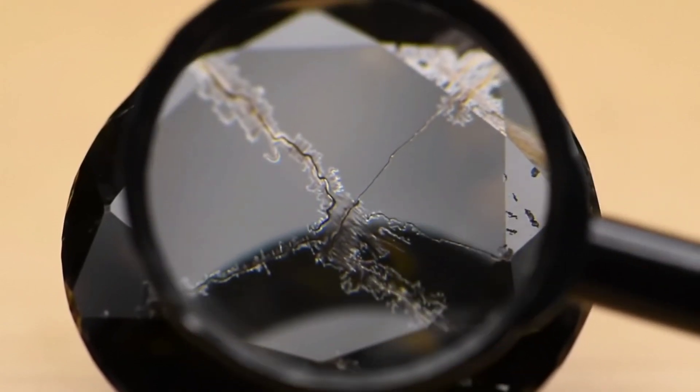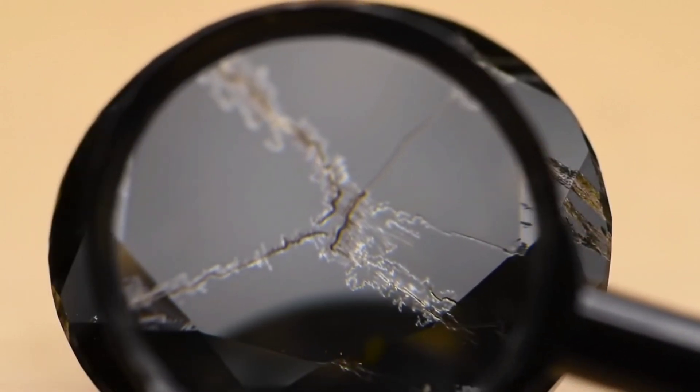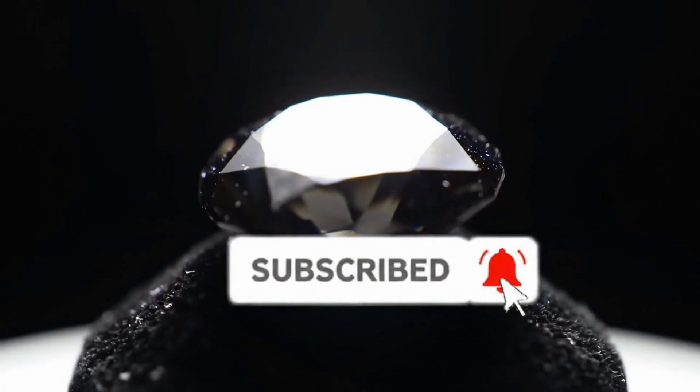The final method is using a magnifying glass or your phone camera. Black diamonds have small natural flaws inside, known as inclusions or internal fractures. If the stone is perfectly smooth without any flaws, it may be fake.